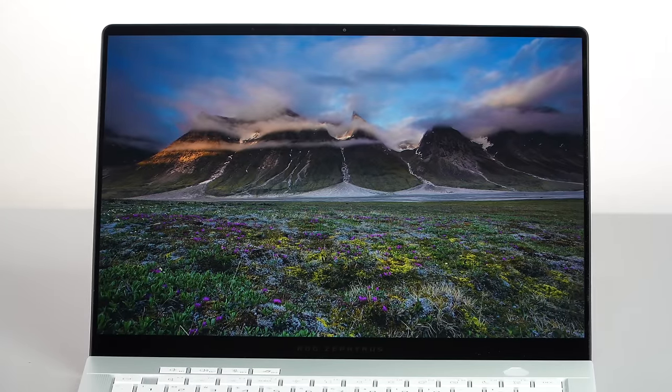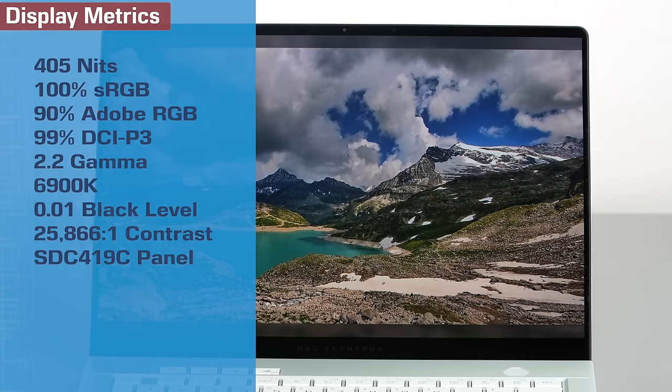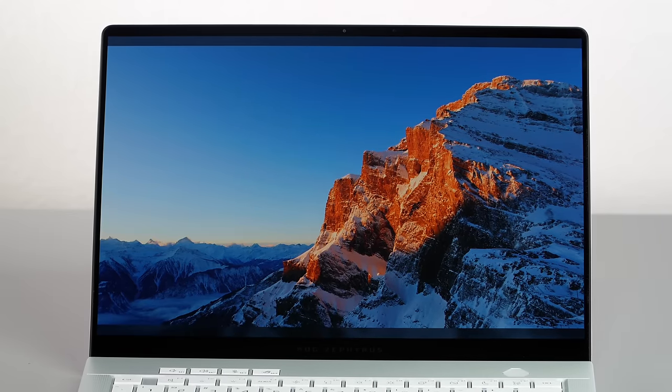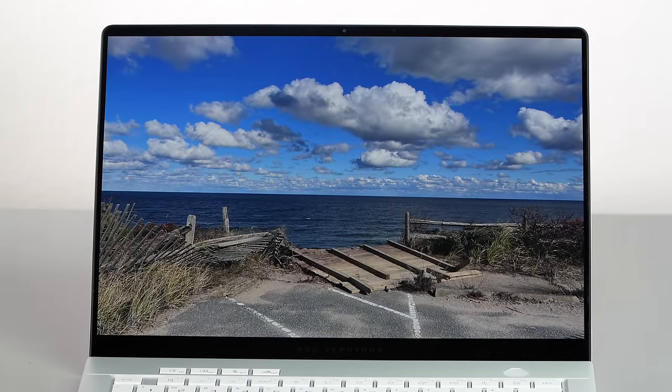Right here we have a 2.8K OLED display with the latest technology, and it even has DC dimming. PWM — pulse width modulation — is something people hate; the OLED screens kind of flash at you, causing eye strain. So on this one, if you have it over 100 nits of brightness, it's going to use DC dimming instead, which mitigates that PWM problem. That's nice.